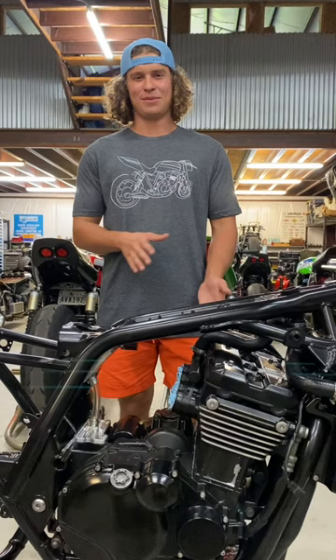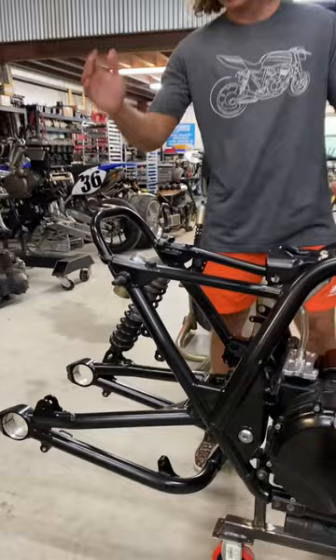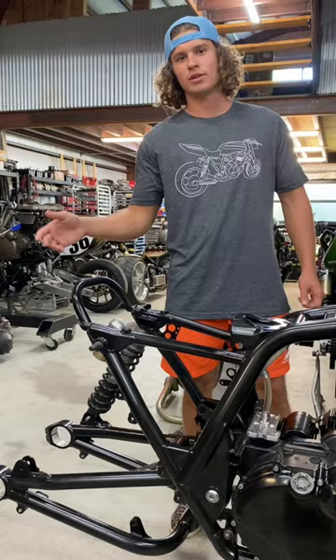The first thing we did is we chopped off all of the unnecessary tabbing on the frame that we're not going to use, cut the back of the frame off, and welded this C-hoop in so that we can run one of our solo seats along with a carbon tail. So then we got everything powder-coated, got the engine covers all powder-coated up.